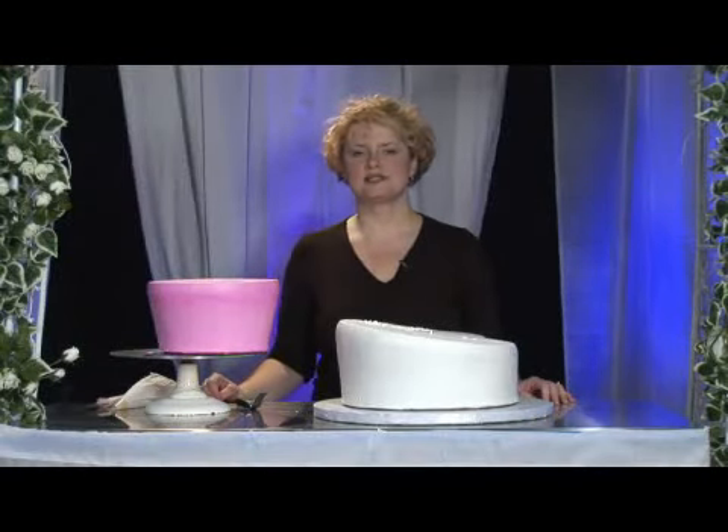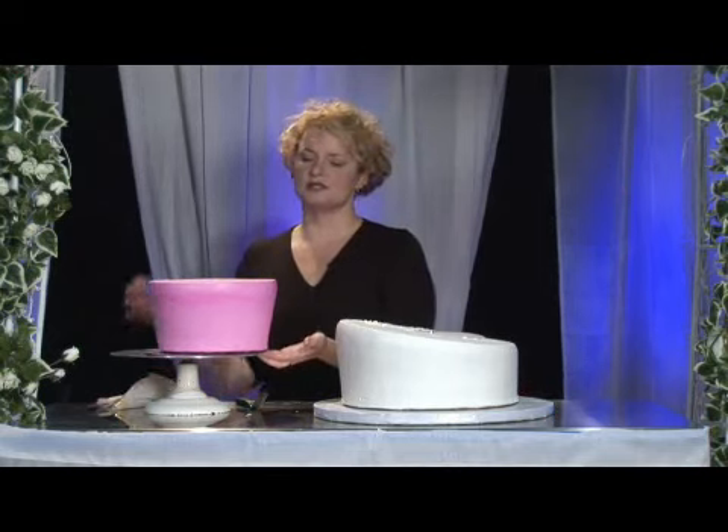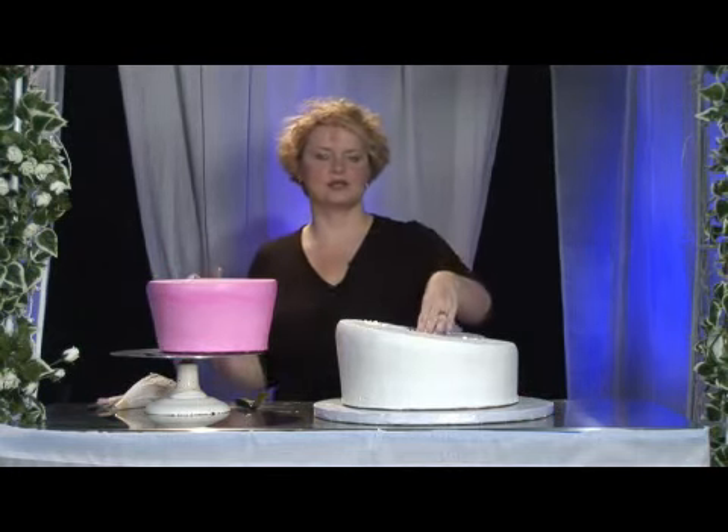Hi, I am Melissa Maggiore with Alessi Bakeries in Tampa, Florida. I'm going to be showing you how to attach your middle tier of your wedding cake to the bottom tier.